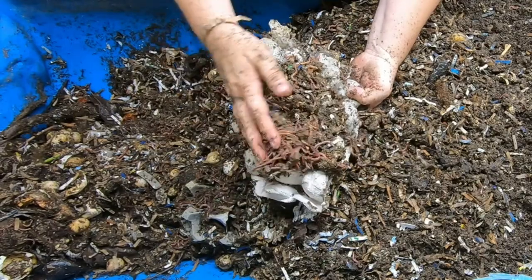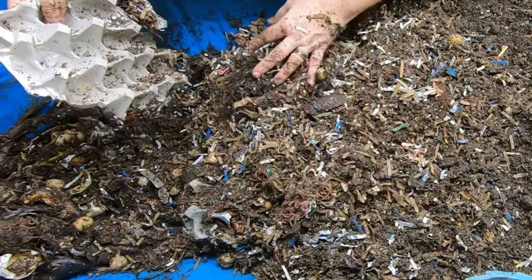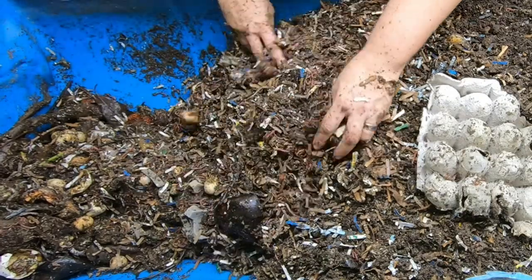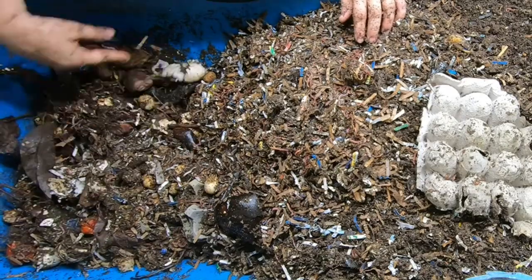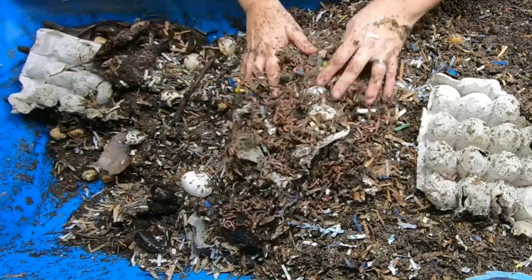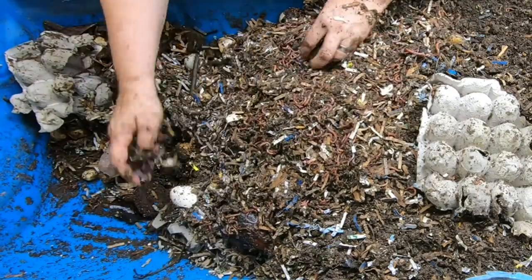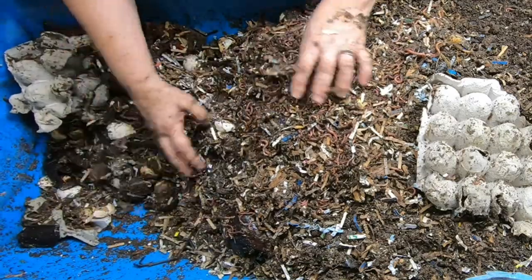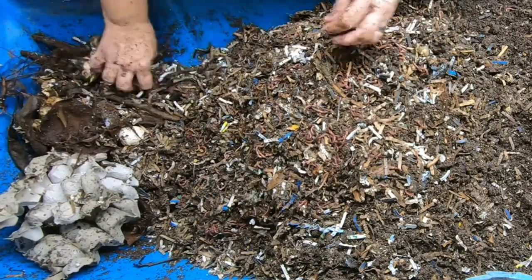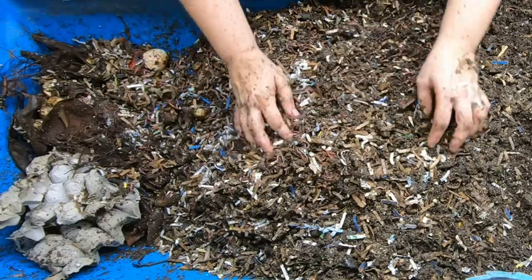Turning over the very end where we put that egg carton — there are all kinds of little wormies in there. You can tell one side had bedding and one side had moisture from the bin, and the bedding side was not touched. Blue is indeed needing to get harvested more — we're running out of room. I'll have to come in here more frequently. I'm not an expert, just taking you along on my journey to help people avoid mistakes and keep things out of the landfill.